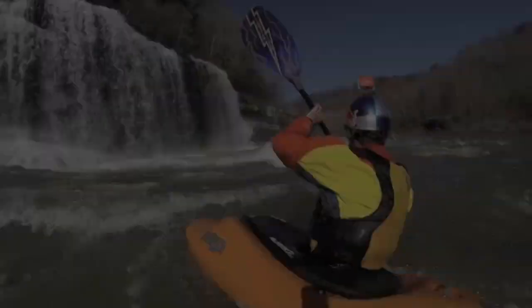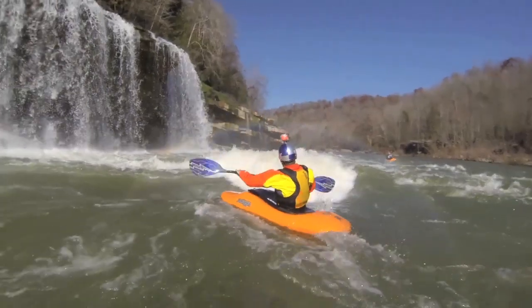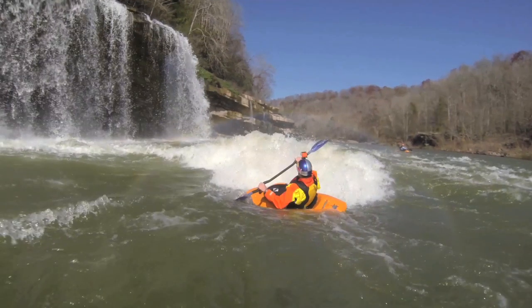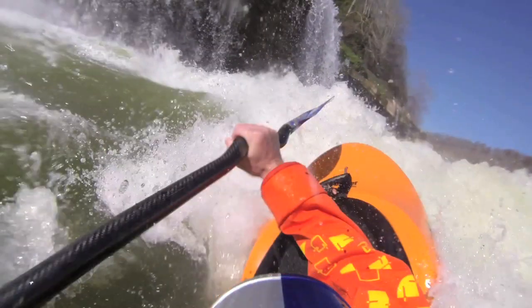How to do the re-entry. Come into the feature with right to left momentum. Come in with your boat parallel or pointed slightly downstream to the foam pile. Right as you're about to reach the feature, drop your head slightly upstream and use a sweep to lift your bow onto the foam pile, as if you're trying to splat the foam pile.